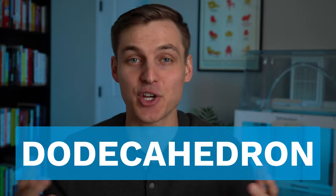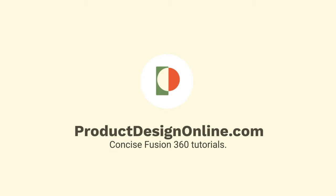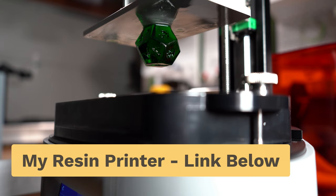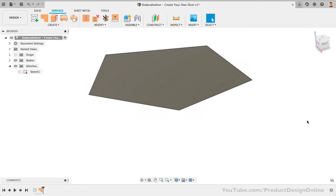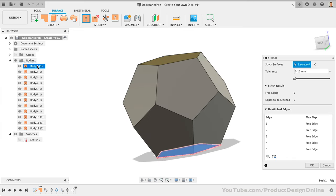Many tutorials use Fusion 360's solid modeling tools, but there's a much faster way to make a dodecahedron. In just a couple of minutes, you'll have a dice model ready to 3D print. We'll use Fusion 360's surface tools to quickly make the pentagon with the patch command, then use a couple of other features to quickly position and pattern the sides.